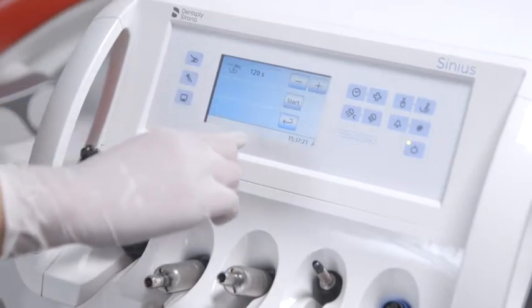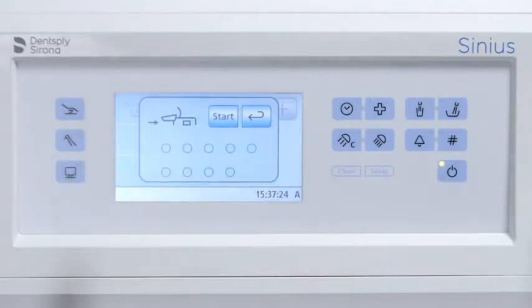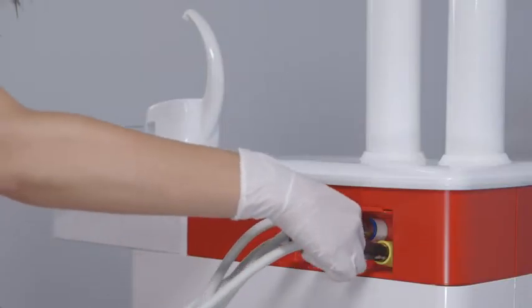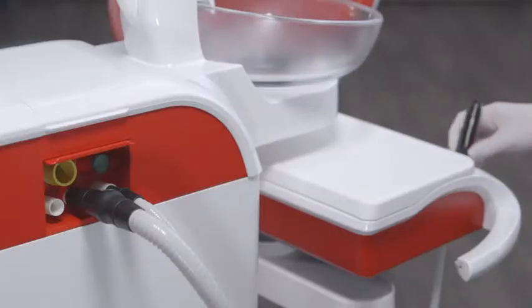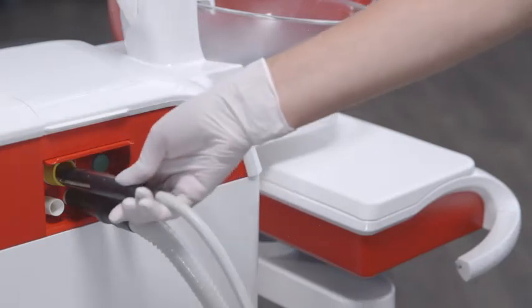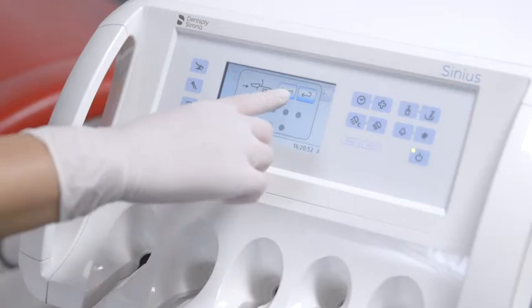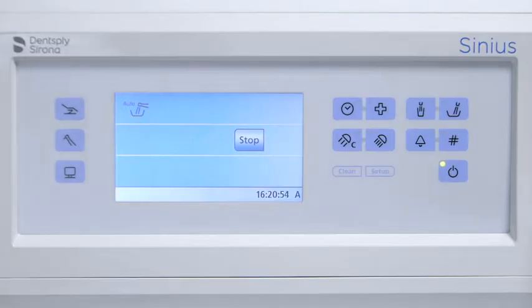Use the auto purge function to flush the water lines in the morning and evening. Attach the instrument hoses of the dentist and assistant elements and the suction hoses to the designated adapters in the water unit, and then press start. The instruments that are removed from the holders are flushed for the set time and the suction hoses are cleaned.